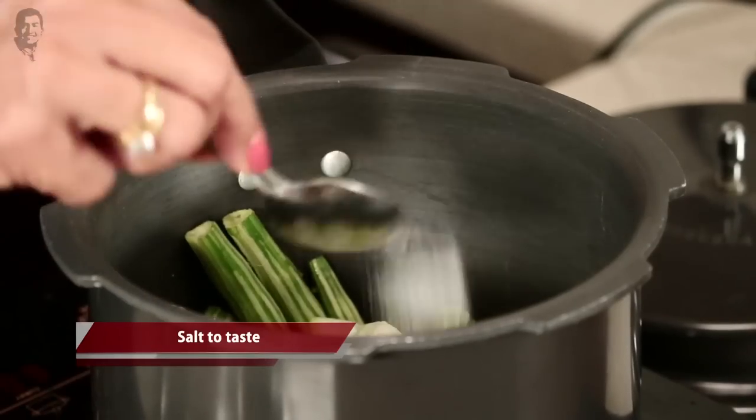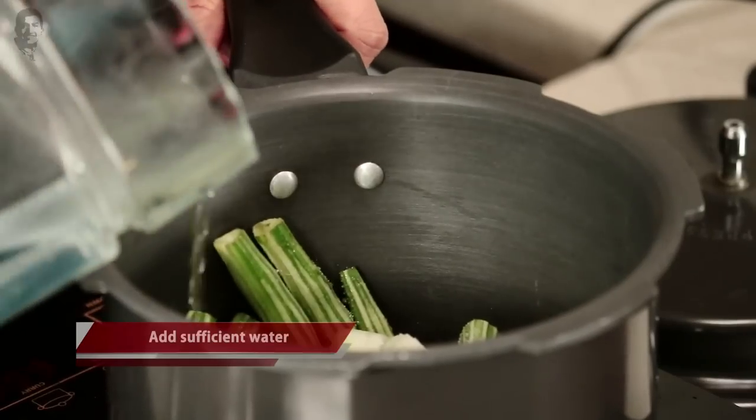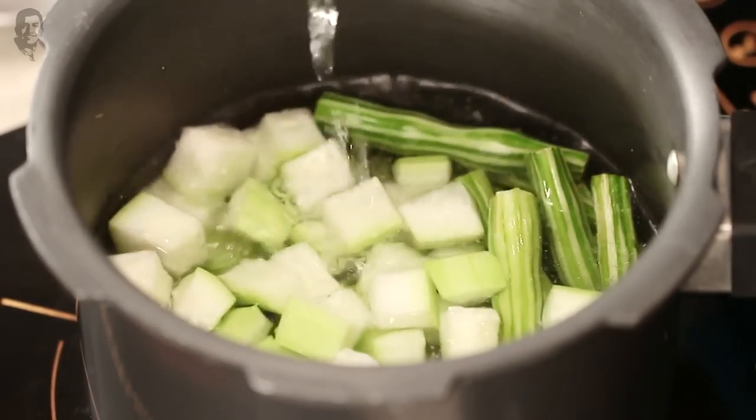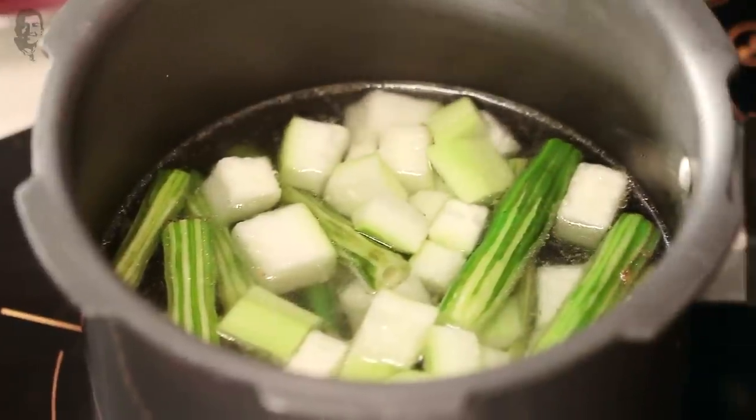Salt to taste, and water — I don't need anything else. You want to boil it properly. We've got a steamer, so we'll steam it with the drumstick and lauki.